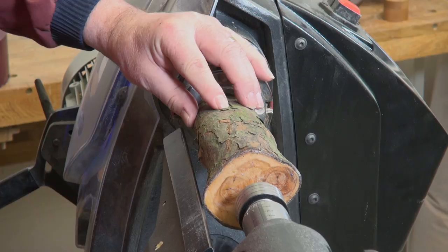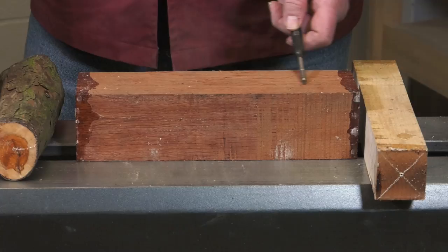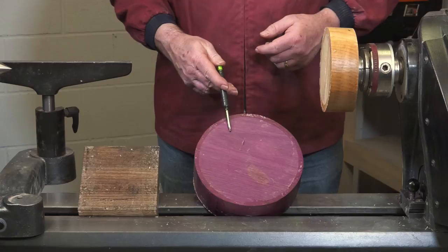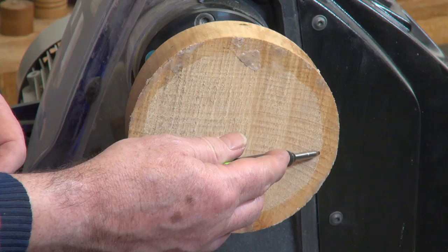A spindle project can be a machined square section, branch wood or log where the grain runs through the length of the piece of wood along the bed of the lathe. These projects can include boxes, pens, goblets, pepper mills and lamps. A bowl or faceplate project is usually from prepared blanks where the grain runs through the wood from side to side, so it is at 90 degrees to the lathe bed. These projects include bowls, platters and clocks.